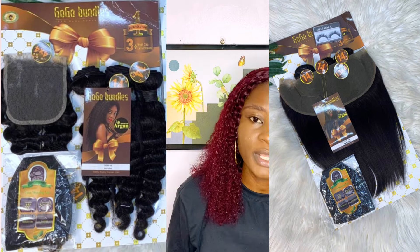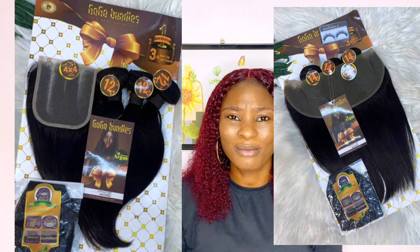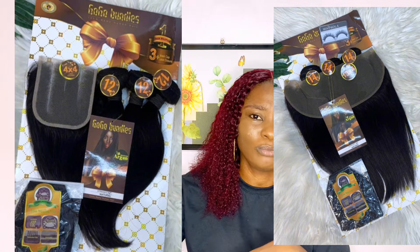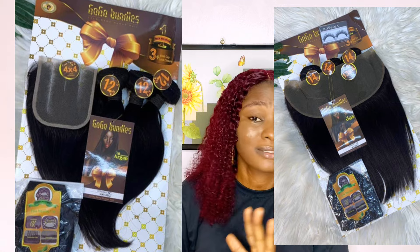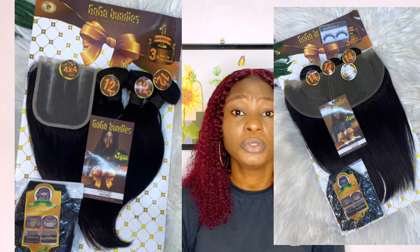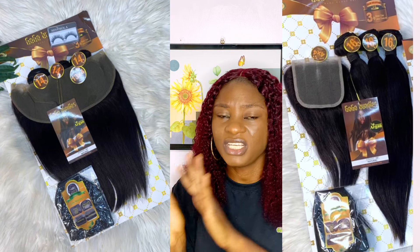For colors, this hair mostly comes in a natural black color. There was a time they had it in a brown mixture and those were nice too, but currently you mostly get it in the natural black. This hair also comes in straight, body wave, deep wave, and kinky coils — and I'll be analyzing each of these textures and their quality.